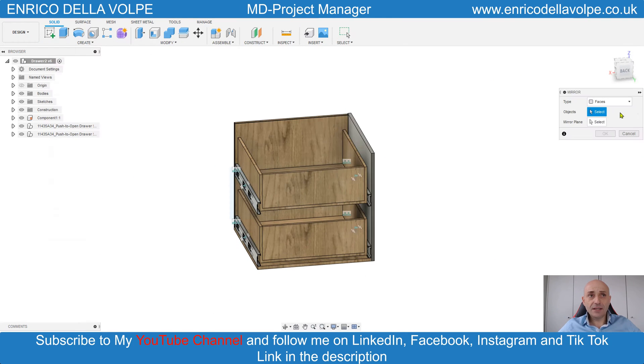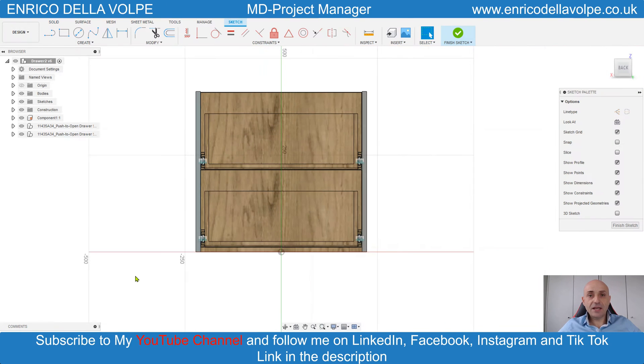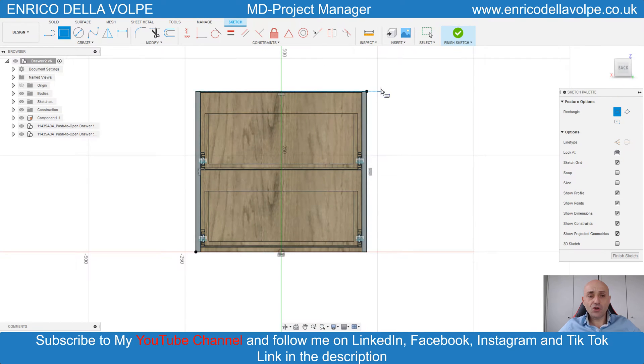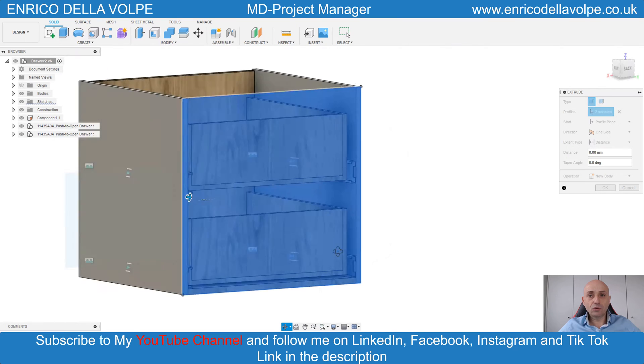Mirror command, select the body, select the middle plane, enter. Then sketch another rectangle on the back of the drawer. Select the plane, project the geometry, sketch the rectangle, and extrude for 12 millimeters.